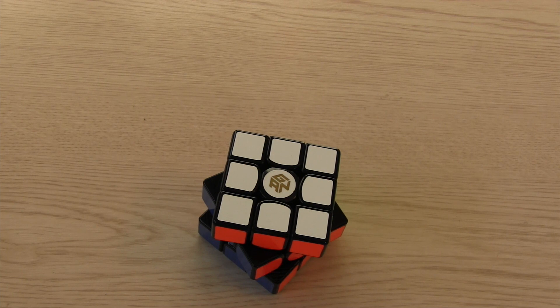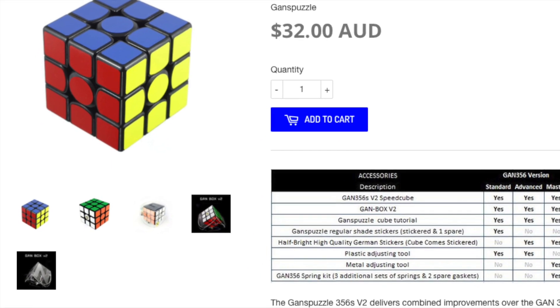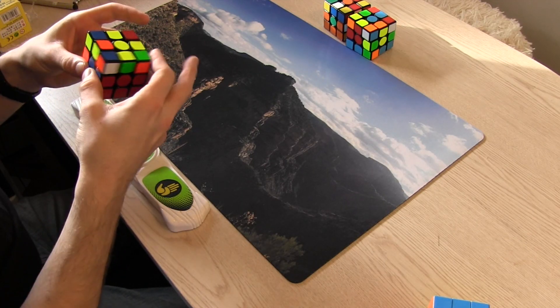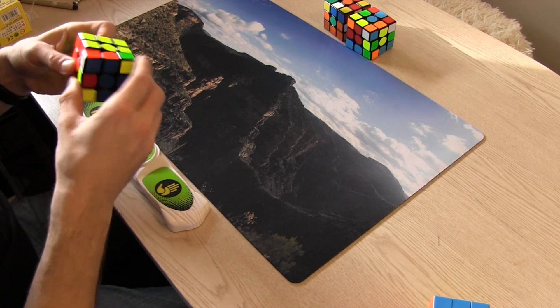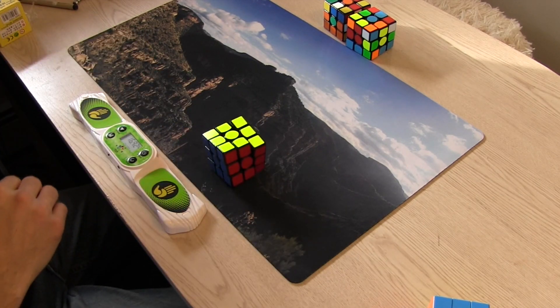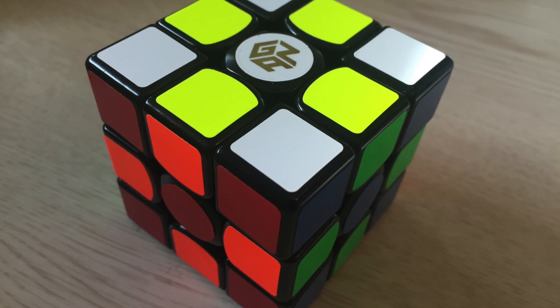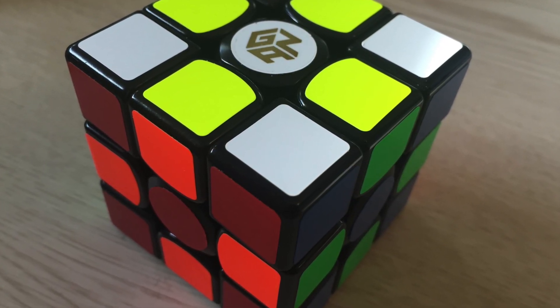For someone who doesn't have a 356, is it worth it? I would say not for the regular or advanced edition but a big yes for the masters edition. Now you might say the regular one already costs a bit more than pretty much every other cube on the market — why would I get the same one that's even more expensive? If you are just looking for any random cube to practice then you can pretty much get anything on the market. The problem is that there's so much out there that knowing what you prefer as far as feeling and tension is difficult.